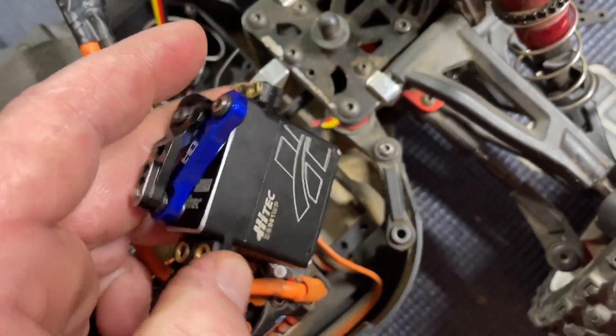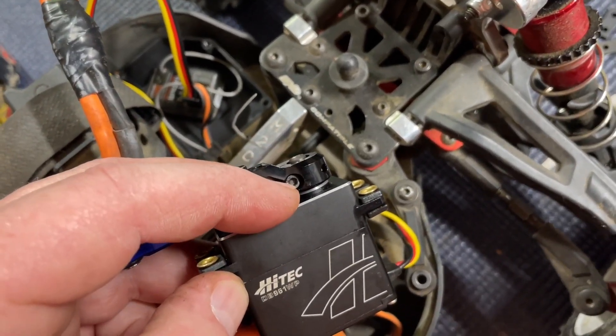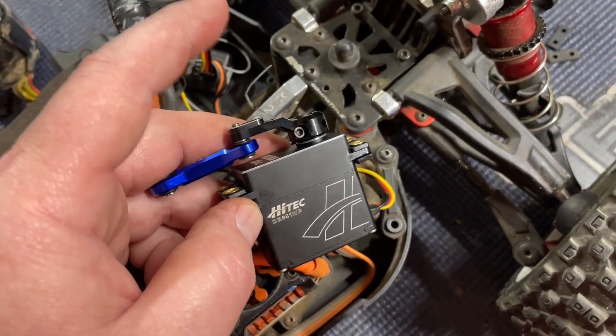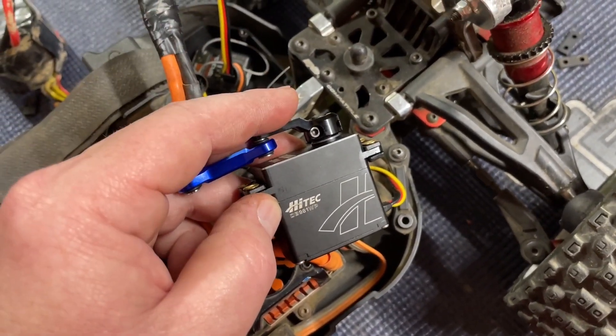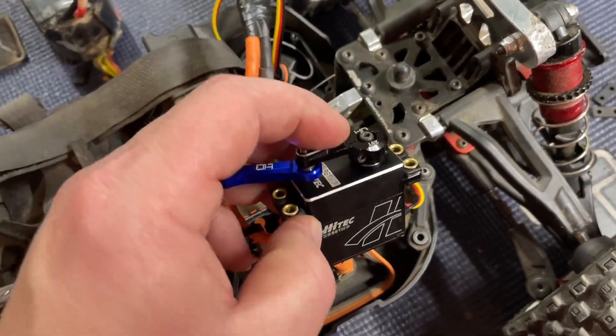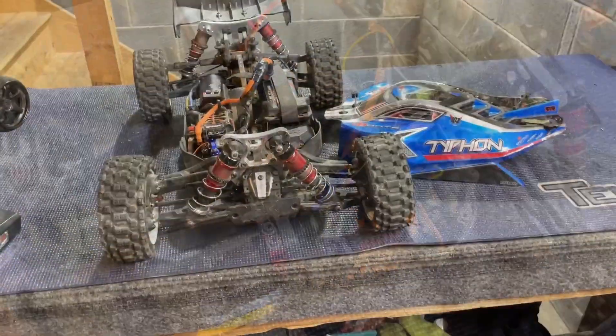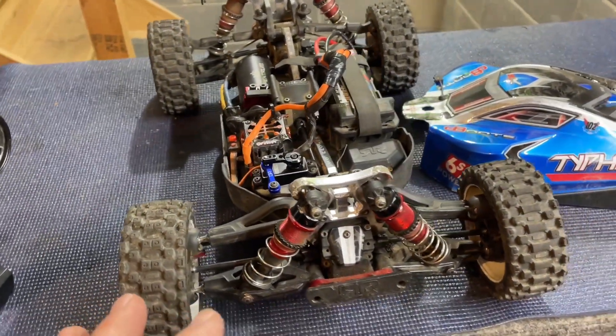I am switching this out to this Hot Racing one. I did have an issue with one of these in the past, but I realized I wasn't able to properly tighten up the screw because it was already mounted — that was kind of my fault, I should have pulled the servo out. I'm gonna give this another shot, install a new one, and see how she works out on the Typhon. It's finished up and ready to test.